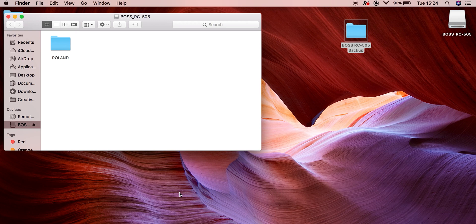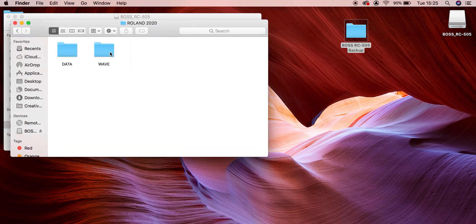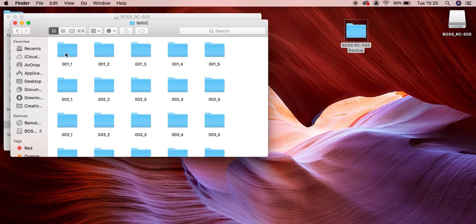For simplicity, I'm going to load in a file that was on my Boss RC505 backup, just to show you how the upload process works, and then you can apply it to your own homemade samples. We'll head into our Boss RC505 backup and into the wave folder. The files are laid out by preset number bank — so we have preset number one underscore one, meaning preset one track one. Then preset one track two, track three, track four, and track five.